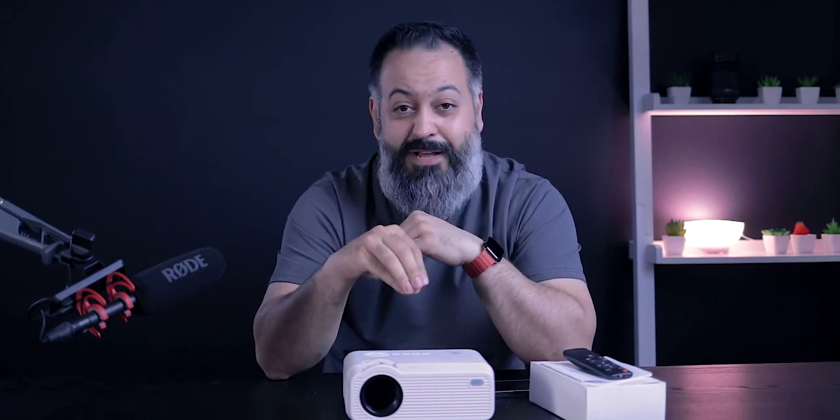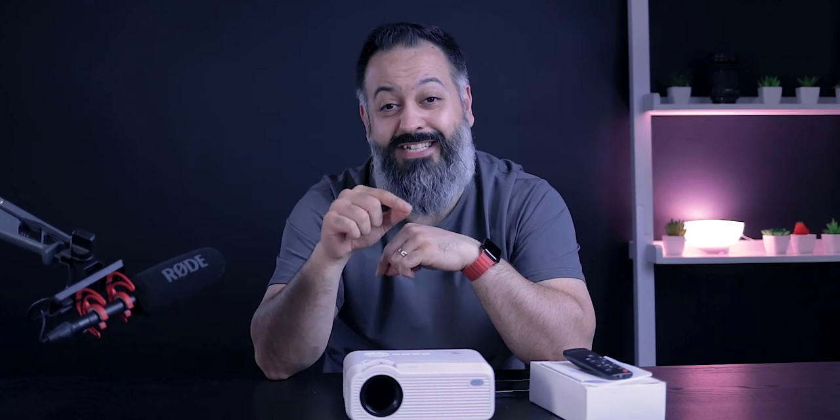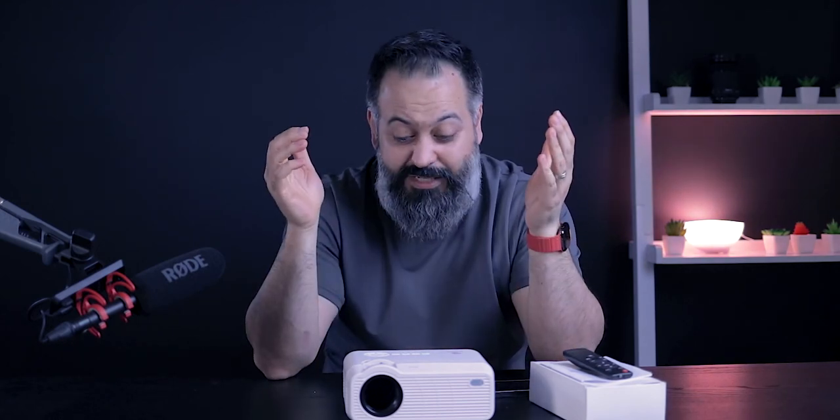That was it, guys — thanks for watching. Hopefully I didn't miss anything in this review; if I did I'll add it to the description below. If you have any questions about this projector, ask me in the comments and I'll do my best to get to every one of you. If you haven't had a chance to like this video, that's the best support you can give me. Thanks for watching, have a good day, and I'll see you in the next one.